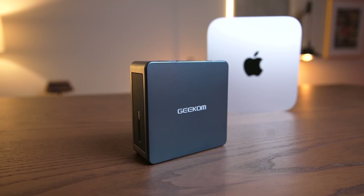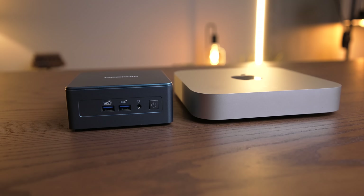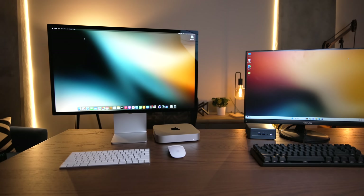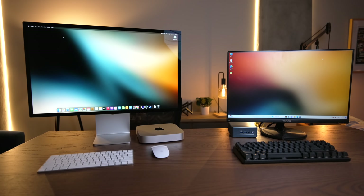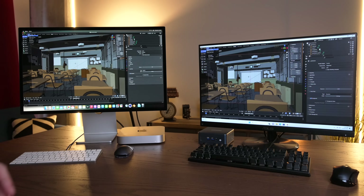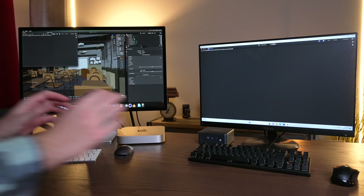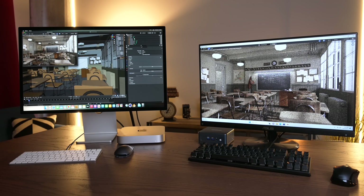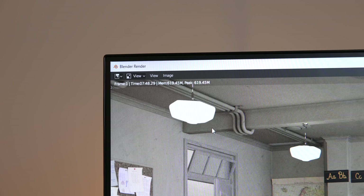Before we get into the results, two things to keep in mind: I'm using the base model $1,299 M2 Pro Mac Mini, which means it's got the binned 10-core CPU and the binned 16-core GPU. Also consider the form factor — I highly doubt the i9 will be able to stretch its legs fully in such a tiny package. The first test was Blender Classroom on the CPU, and surprisingly the chips ran basically neck and neck — about three seconds apart: 745 seconds on the M2 Pro, 748 on the i9-13900H.